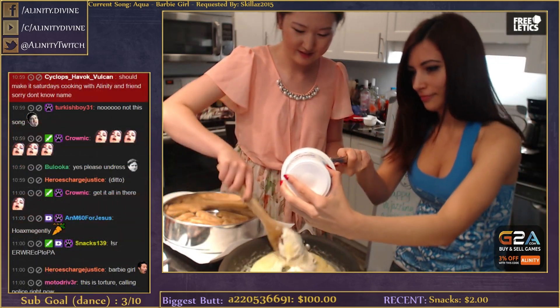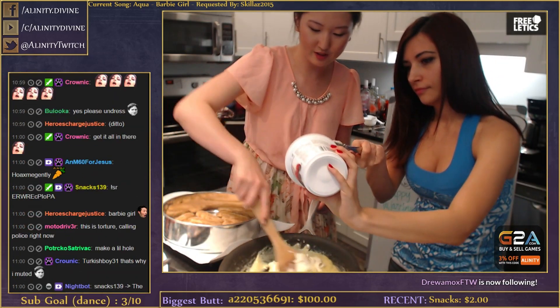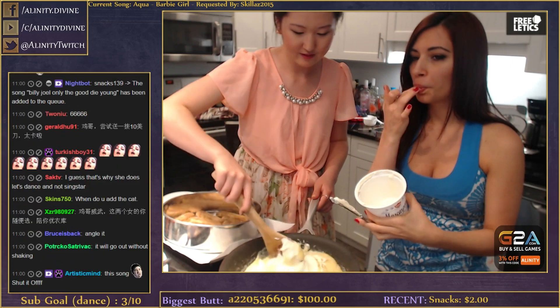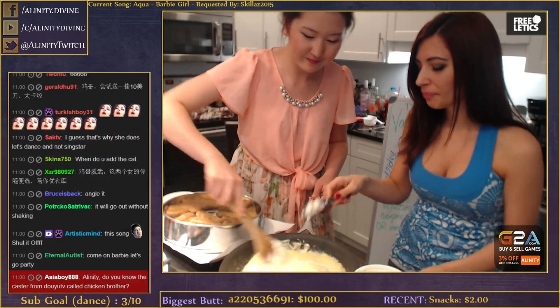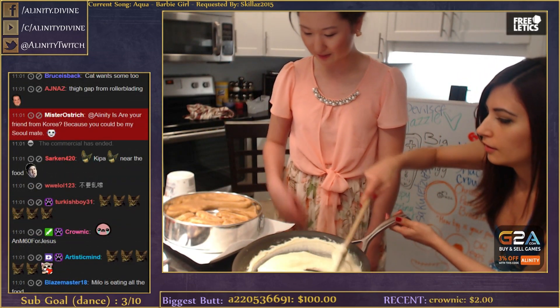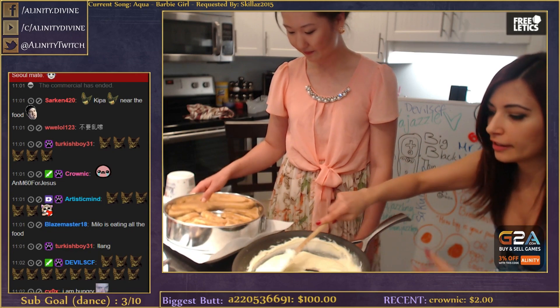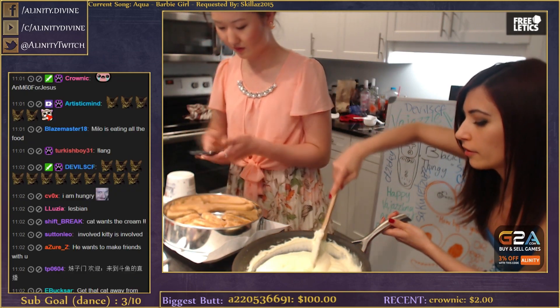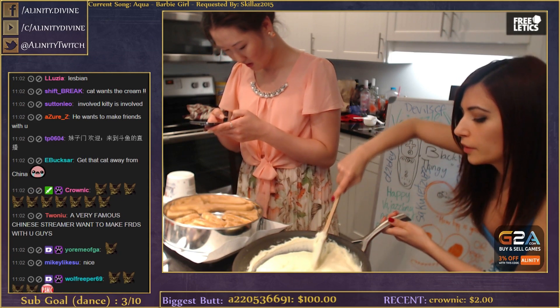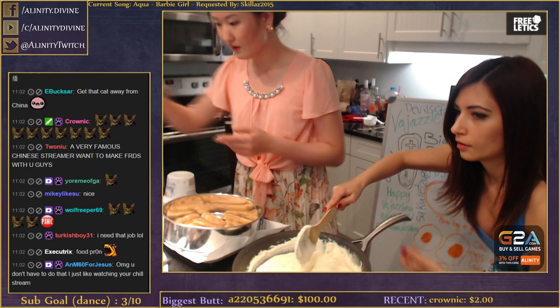Have you ever tasted mascarpone cheese by itself? Yeah, it's good but not that sweet. Okay, so we mixed it all - it's ready to be spread. We're gonna spread it over the ladyfingers. We'll do half only, since we're gonna need another layer.